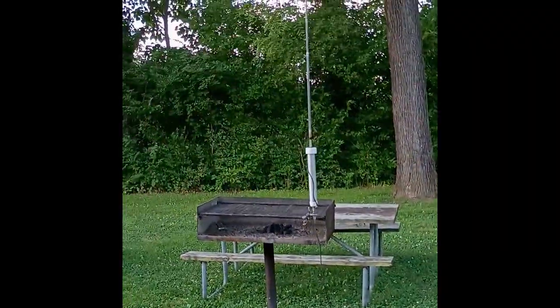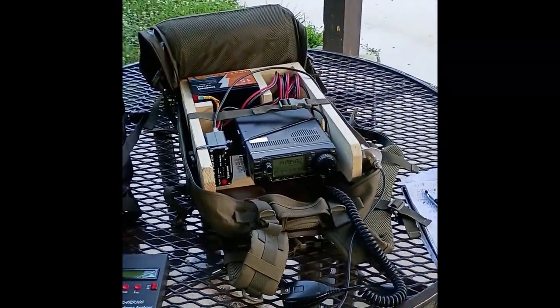Today I'm using the Wolf River Coil antenna, and I'm going to be going on 20 and 40 meters. So wish me luck — 73.